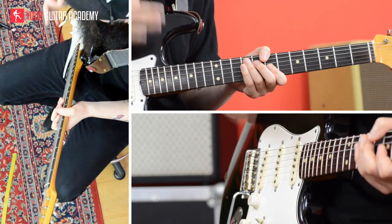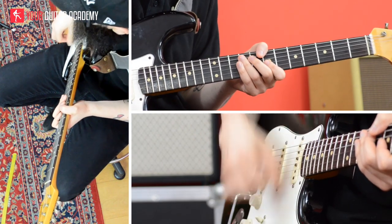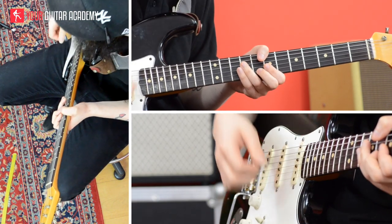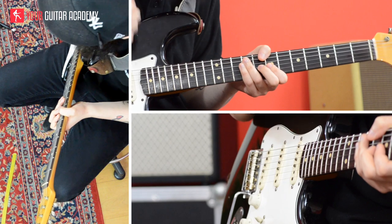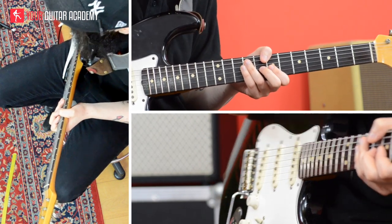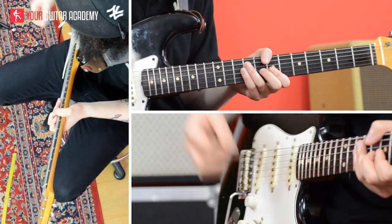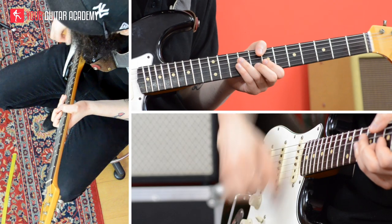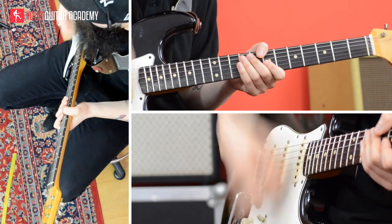All together, the first two beats are going to be: 1, E and R, 2, E and R. As soon as I stop my downstroke on the G, I'm playing 3 more ghost notes on the 2nd, 3rd and 4th sixteenths of the 2nd beat — so they're going to be up, down, up. The first two beats together are: 1, E and R, 2, E and R.